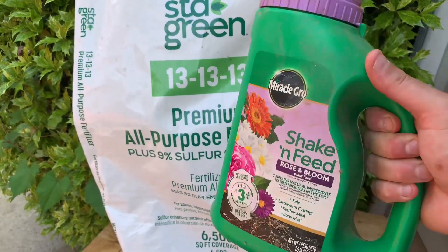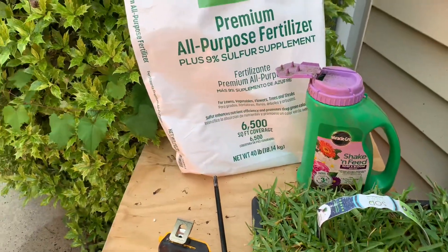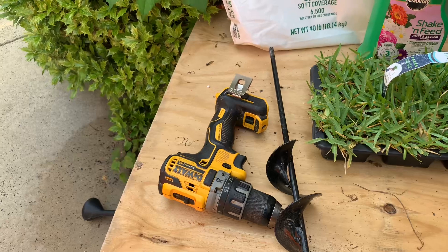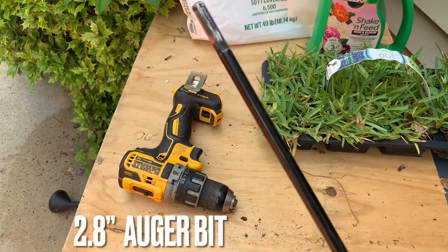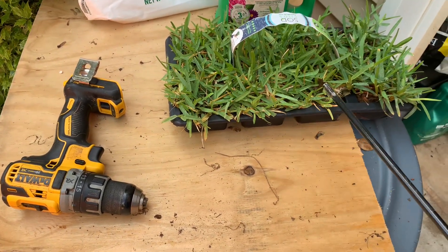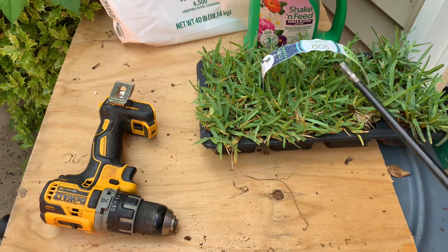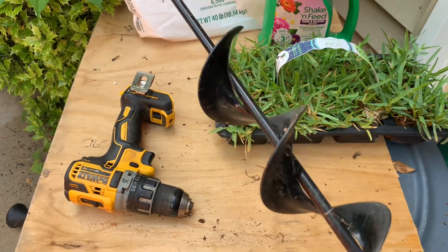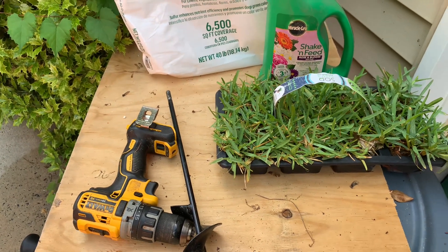This is an empty Miracle-Gro Shake and Feed container that I filled with the 13-13-13 — that'll come in handy as we drill the holes. We can just sprinkle a little bit of 13-13-13 inside each drilled hole. For the drill, just use a standard DeWalt or Milwaukee, whatever you have — it doesn't matter. The auger bit is just under three inches. These plugs are three-by-three, but I'm going to squeeze each plug to make sure the roots aren't too compacted when I shove them into the holes, so they won't be exactly three inches when I put them in. I can always make the hole bigger with the auger, but it's tougher to make it smaller, so I go a little smaller.